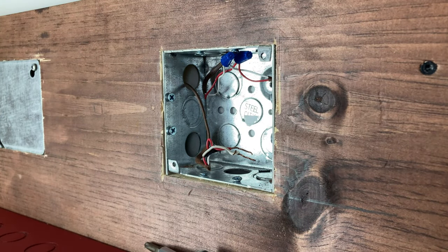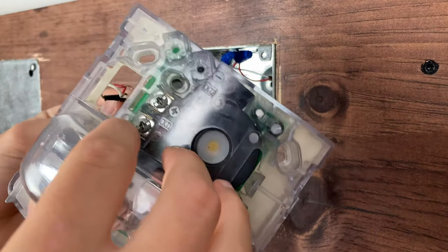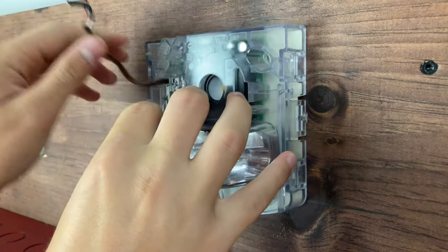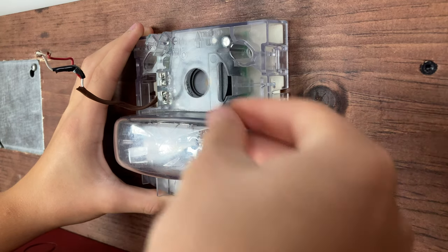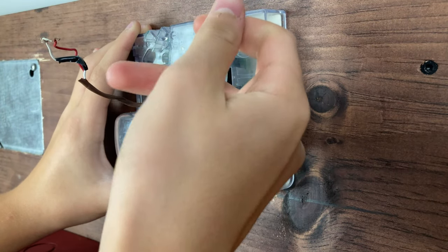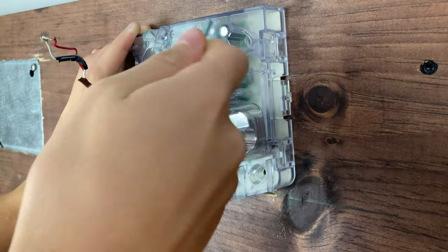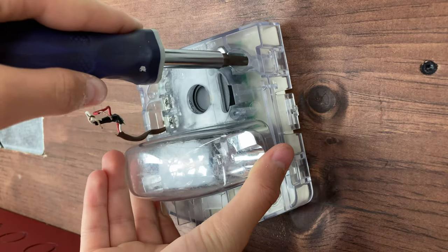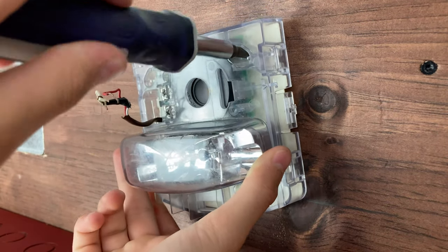Now that we have this thing off, I'm going to set it to the side and focus on just this. The first thing we want to do is feed our wires through this little hole, which will eventually feed the wires into our wire terminals. I'm going to pull this through, line up the holes with the screw holes, and grab our screws and screwdriver to get the screws started into the alarm itself.